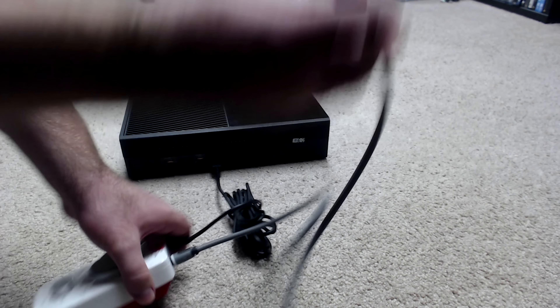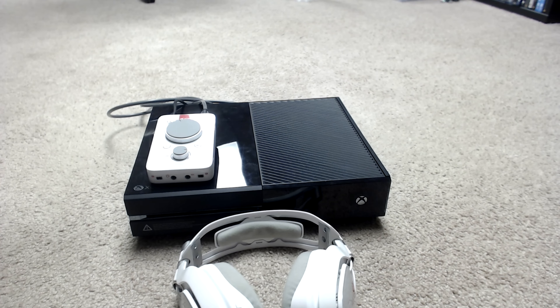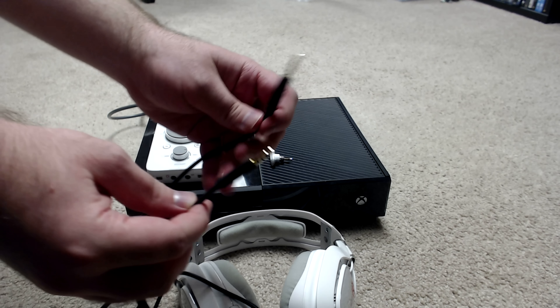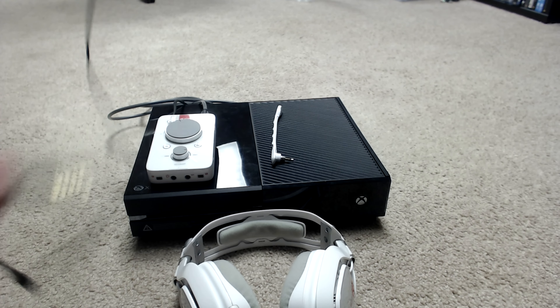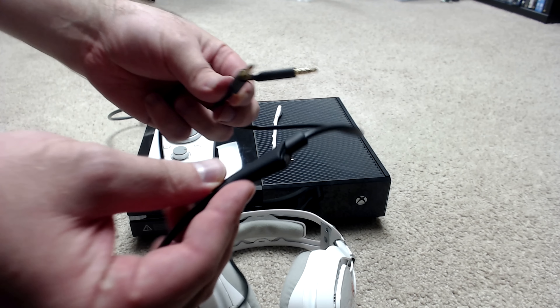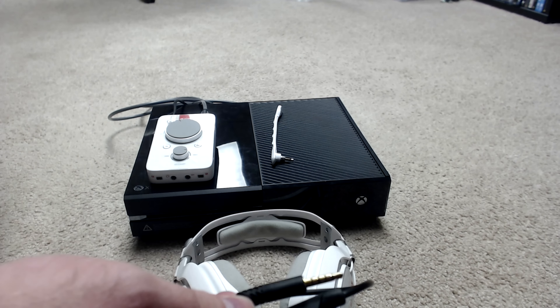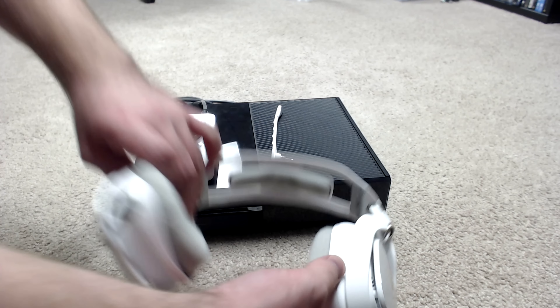On the top of the mix amp right here, you've got the digital optical cable — it says optical — so you're going to plug that in. Then with the other end, you have the digital optical cable, so we're going to plug that in. Now we've got pretty much everything hooked up. Now you're going to grab the actual headset itself, the inline mute cable, and the microphone.